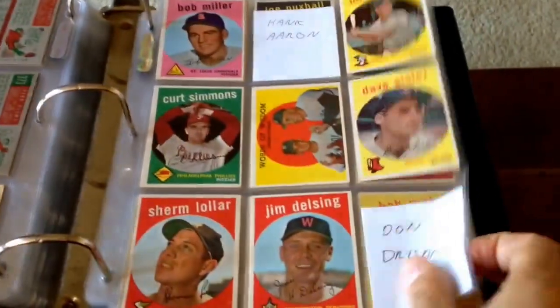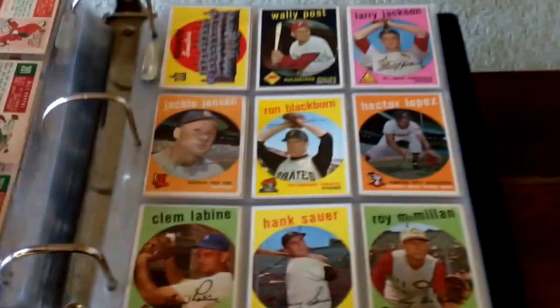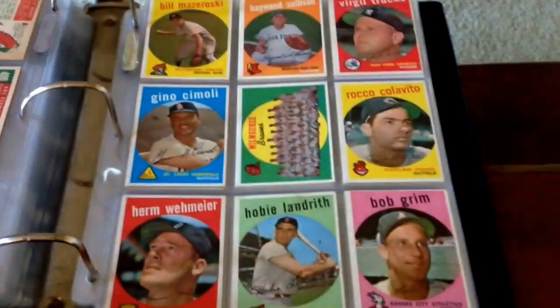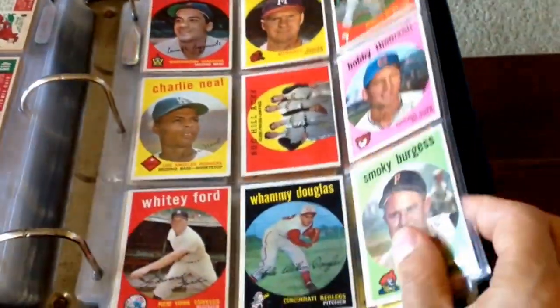There are two Hall of Famers on that page. None of those parallel inserts and stuff back in the day. So it's just coming along real nice — I can't wait to finish it.